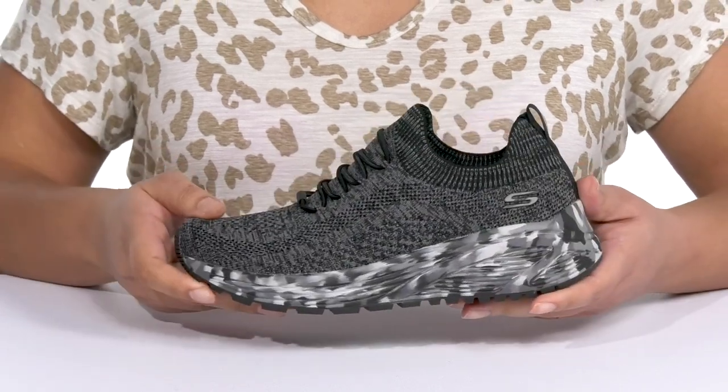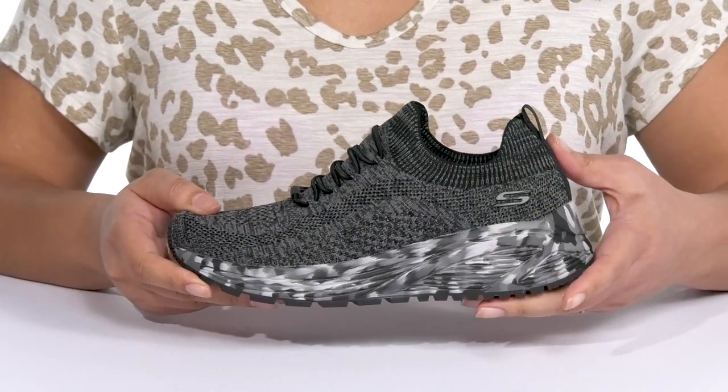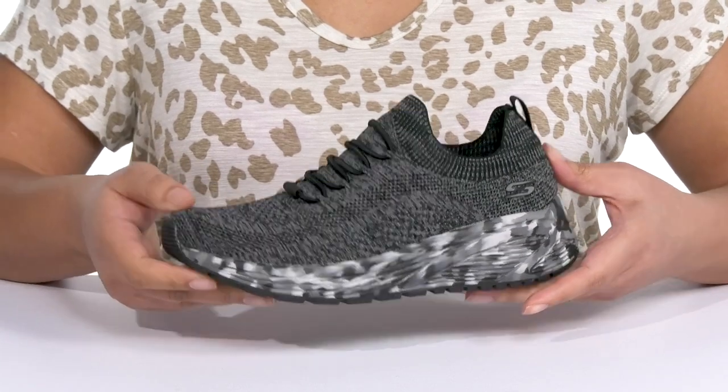You'll definitely stand out with a textured design and unique print at the midsole, giving you a unique athletic style you're sure to love.